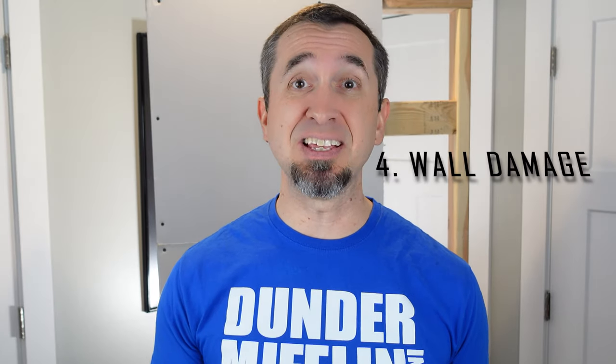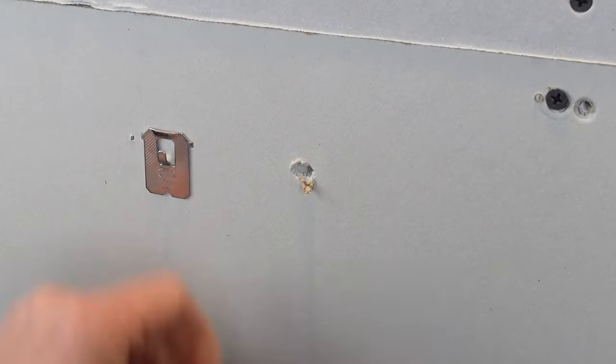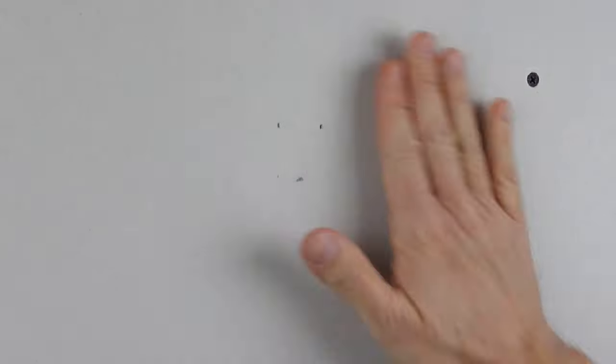Number four is wall damage, and this is the one where the drywall anchor gets a ton of hate. When you install these self-drilling drywall anchors, they need to stay where you install them, because when you pull them out of the wall it leaves a gaping hole. You can repair the drywall, but if you need to make a slight adjustment in where you're installing your anchor, this is not going to be your friend. When it comes to the 3M Claw, when you install it, it leaves two tiny holes in the wall, and when you pull it out, that's all there is to fix. From a wall damage perspective, the 3M Claw absolutely kills the drywall anchor.